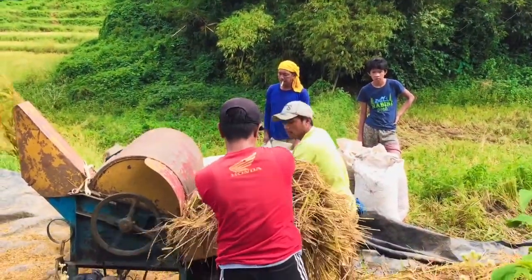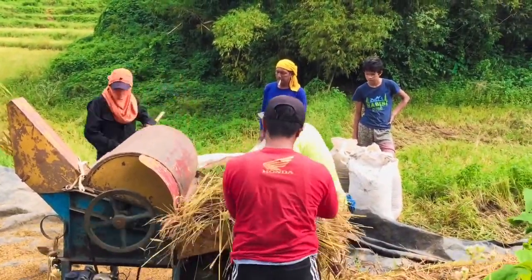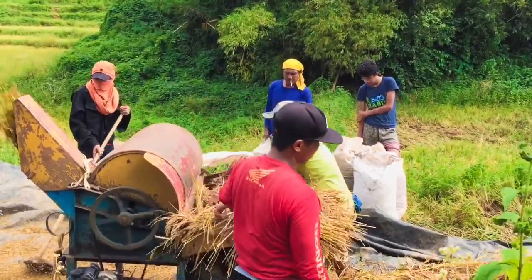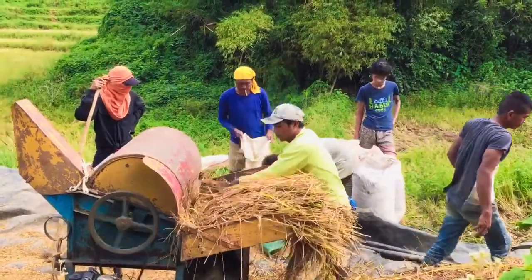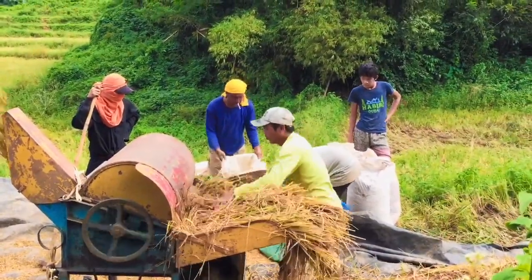kailangan talaga na mabilisan yung paglagay ng palay sa tracer para at least hindi mamamatay yung motor. Kasi guys, pag alanganin yung paglagay ng palay, minsan mamamatay sya kasi wala na syang makain. Kailangan lagay lang ng lagay.